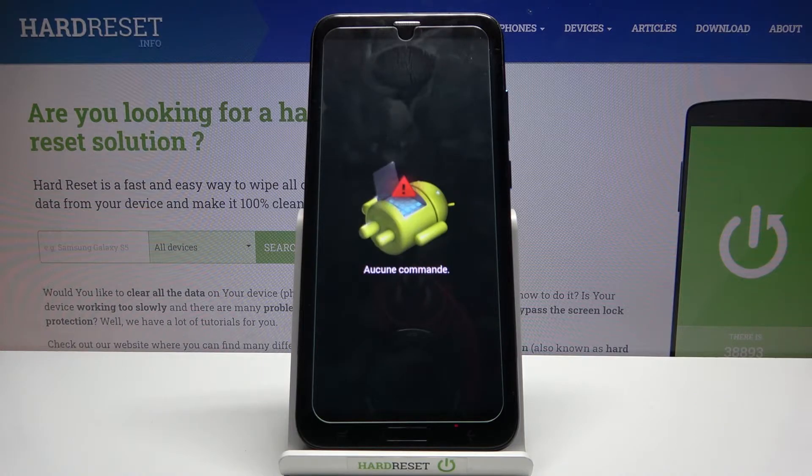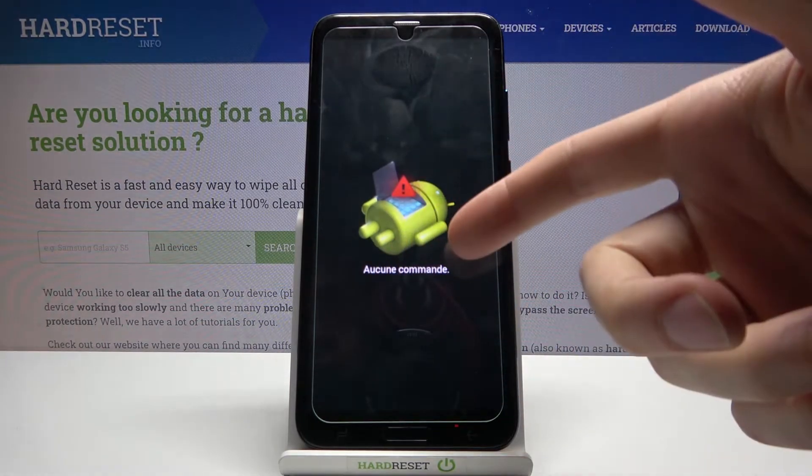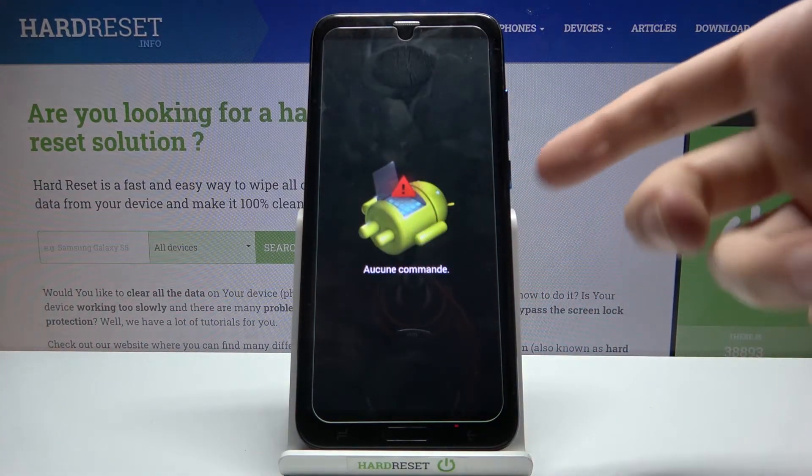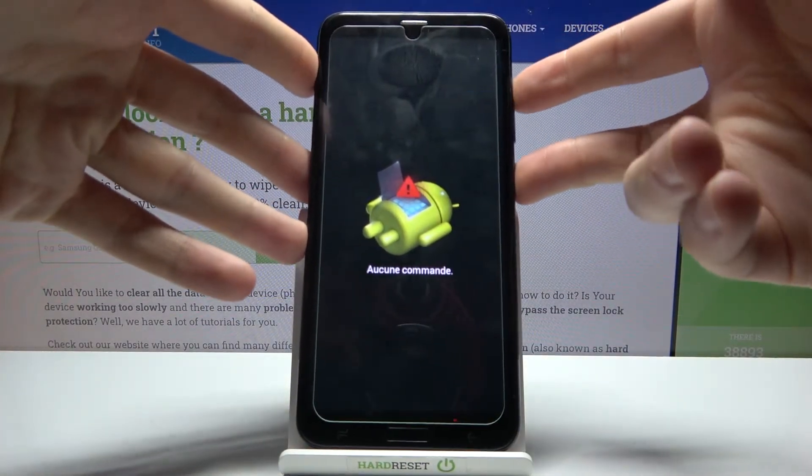After you see the Android robot laying down with the 'No Command' message under it, what you have to do is hold down the power key and press volume up once to proceed.